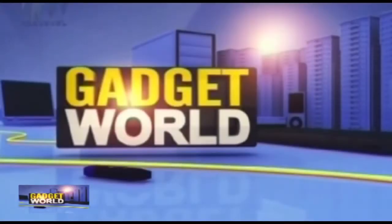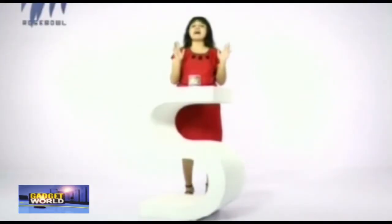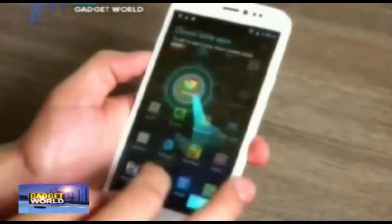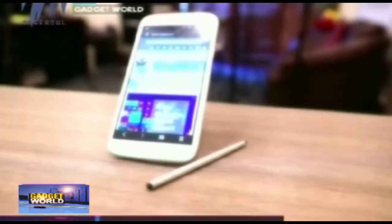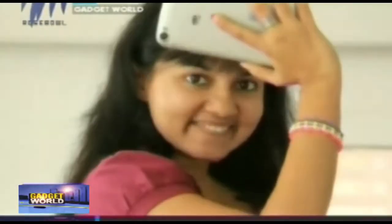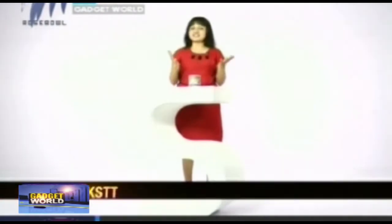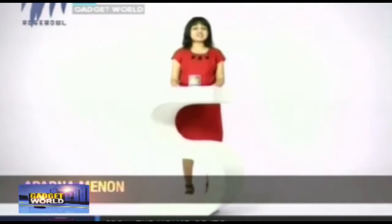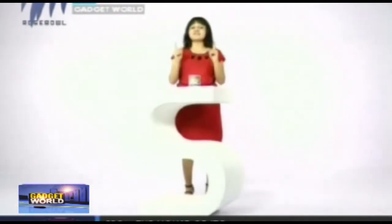Welcome to a new episode of Gadget World, for the best technical advice. Gadgets perform one or many functions and they usually come in funky design as well as useful function. So let's have a look into our first product.